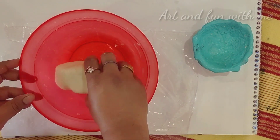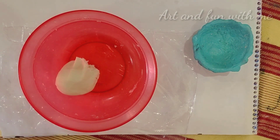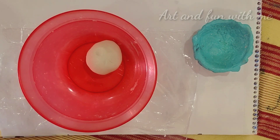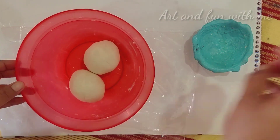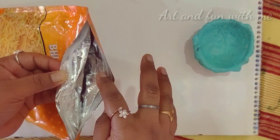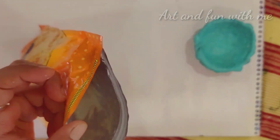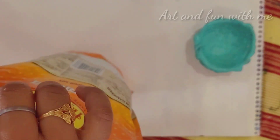After three to five minutes of mixing and kneading them well, we will get a structure like this. Now I have divided it into two parts. This homemade clay is made with maida, but don't allow your kids to eat it because I have added too much salt so that it can stay for a long time.